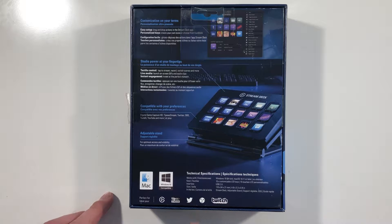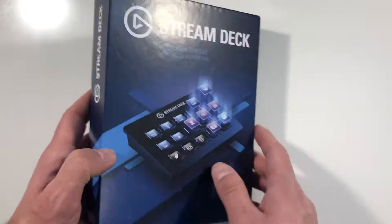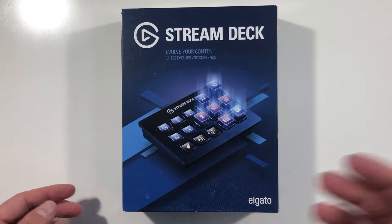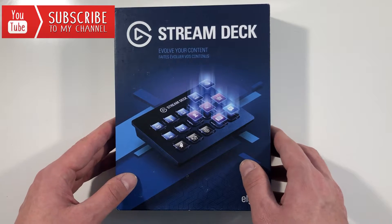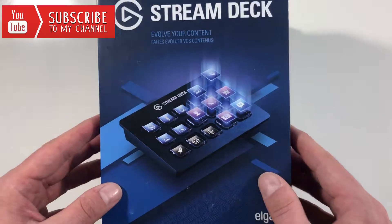So here we see OBS Studio, Twitch, Twitter, TippiStream. Basically a nice product for all of you who are streaming or want to work with shortcuts — for example if you're video editing, recording audio, or something like that. But let's see what's inside the box.